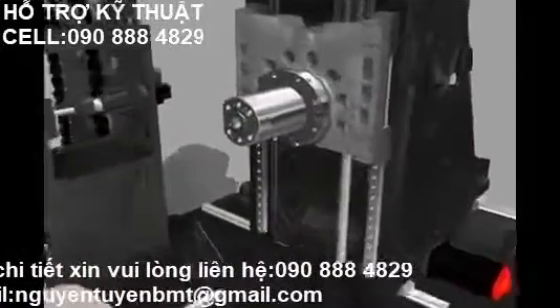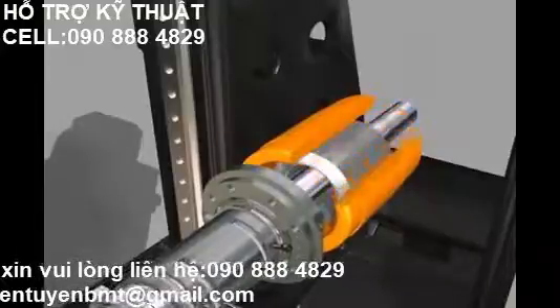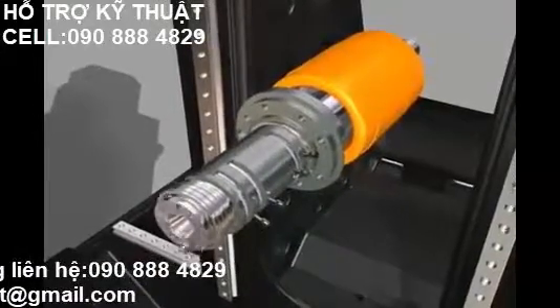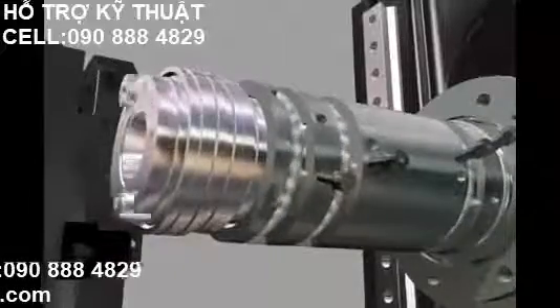The standard main spindle of maximum 14,000 RPM has a tool clamping force of 10,000 newtons and a rated power of 18.5 kilowatts continuous, and 22 kilowatts for 30 minutes for long-time heavy cutting operations.